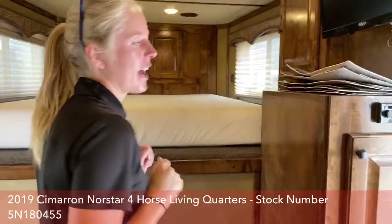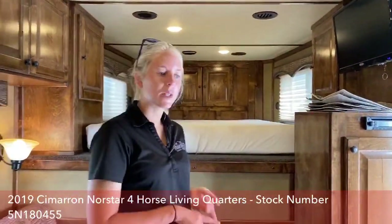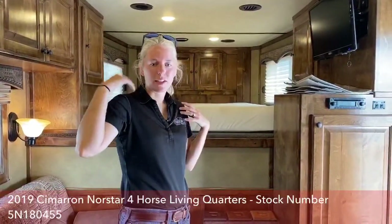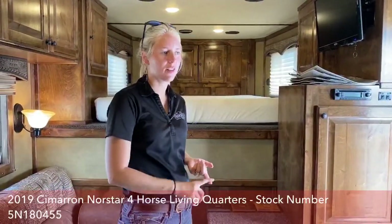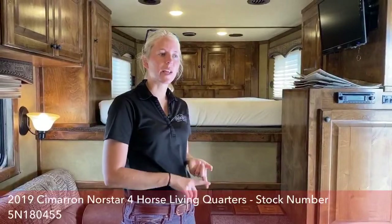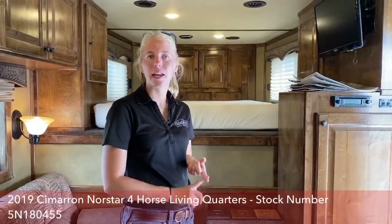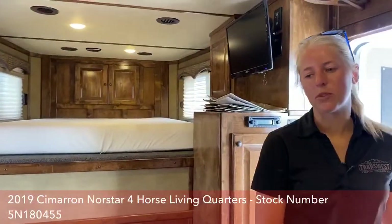One of the reasons some people jump up to a full Outlaw is if they have a really specific floor plan or specific options they want. On an Outlaw, you also get the three-year warranty versus a proline, which is limited to one year.